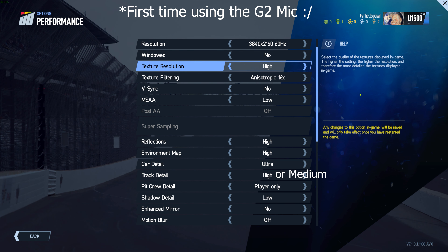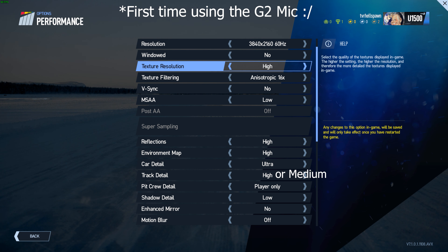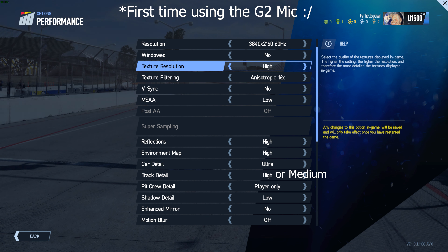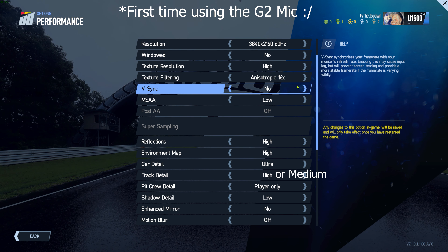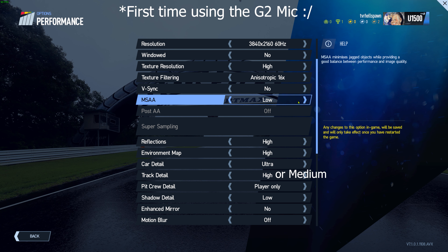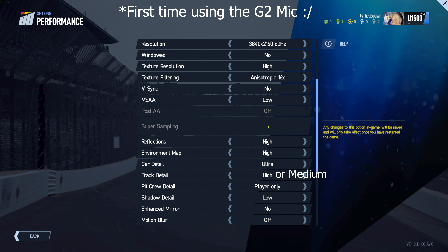The resolution of 3840 by 2160 at 60Hz is my mirrored screen resolution. Don't worry about it saying 60Hz because the headset will still render at 90Hz if you've got the horsepower to do that. I don't run Project Cars 2 in windowed mode — I'm running it in full screen. I've got texture resolution set to high, texture filtering set to anisotropic 16x, V-sync off to reduce latency, and MSAA set to low. Post anti-aliasing is off and supersampling is off in this area because we're using VR — we set that up in the VR menu.